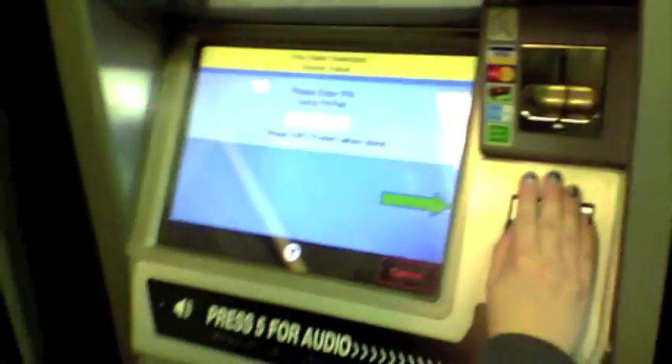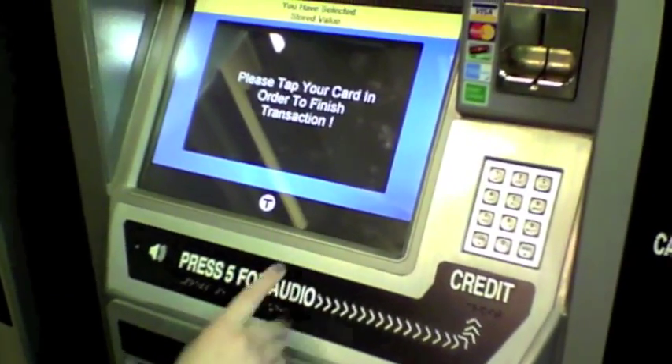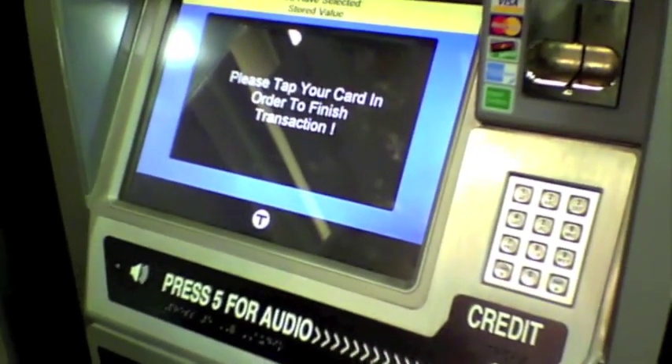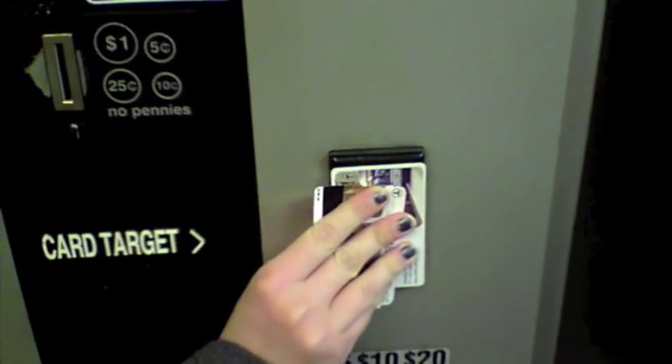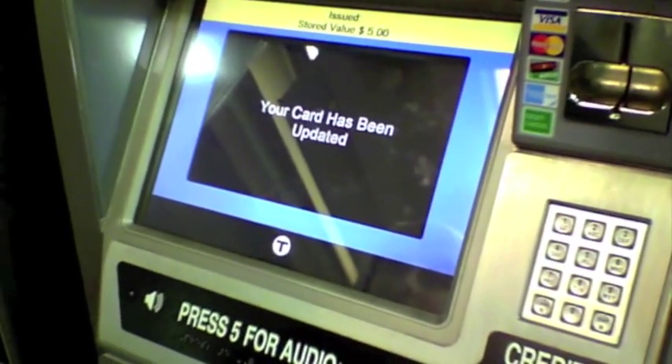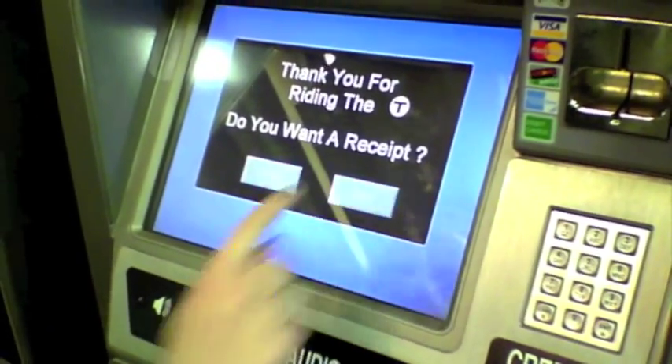When prompted, enter your PIN in the keypad, and don't watch other people enter their PIN. Then it will authorize the transaction. To finish, tap the card again against the sensor on the side of the screen, and it will add the amount. Your card now contains the extra $5, and you're good to ride the T. Thanks for tuning in. We'll see you next time.